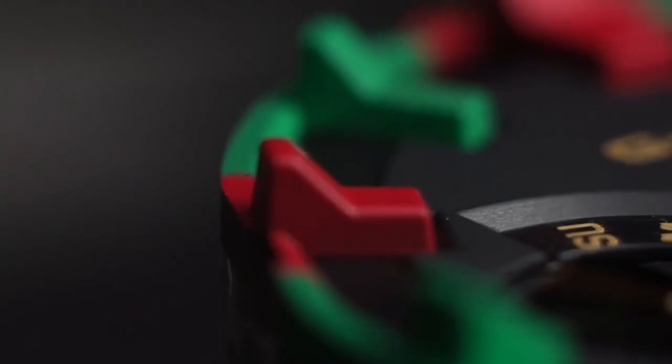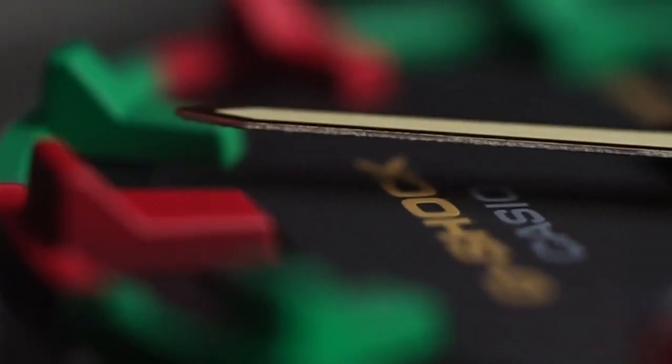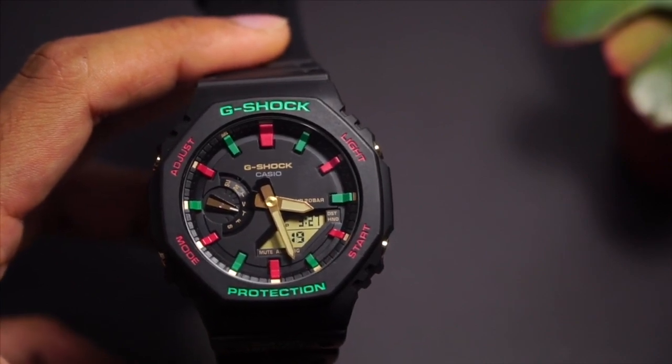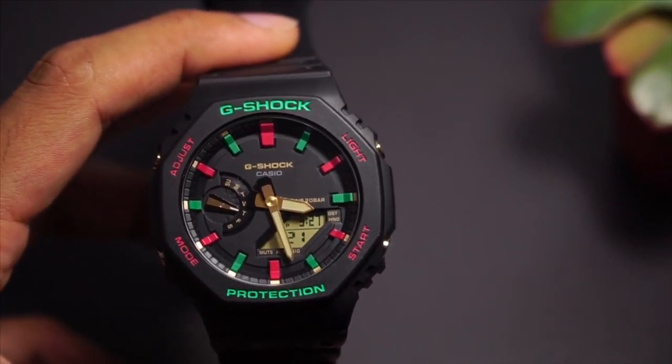If you want to know how the watch was constructed, I've done a video on that as well — an in-depth look so you can understand how the construction works from the inside, which is really cool. Moving on to the functions, which are also really cool for the price and construction — it's just a great G-Shock watch.